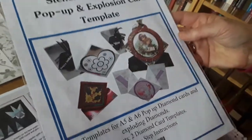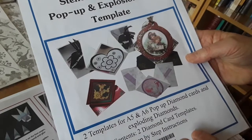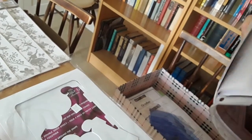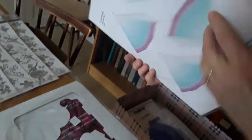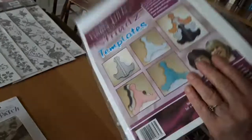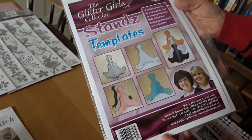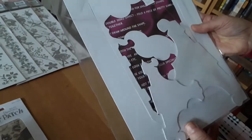345 is a diamond pop-up and explosion card template — you can see the type of cards you can make — and she'd like 50 pence for that. 346 is all the pre-cut pieces to make a star, and she'd like 50 pence for that. 347 is a stands template for displaying photographs, certificates, and table decorations — she'd like 25p for that please.